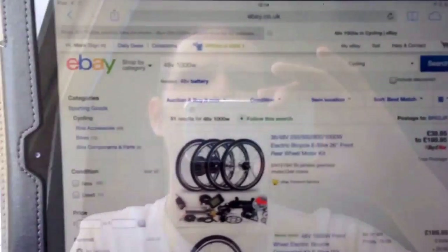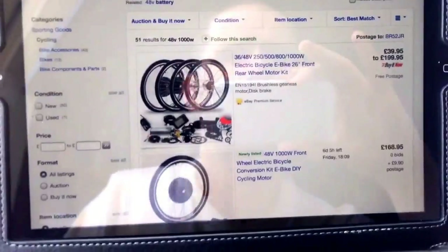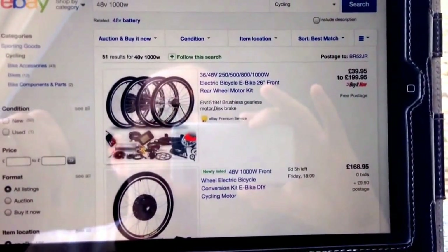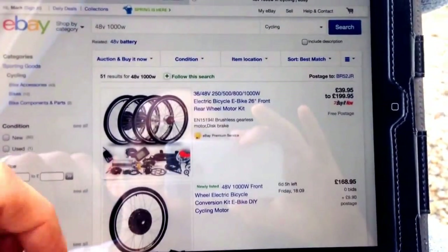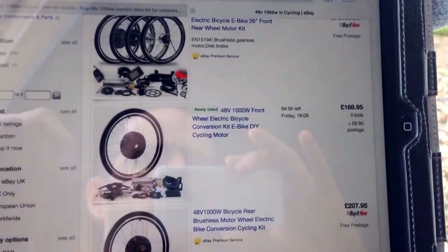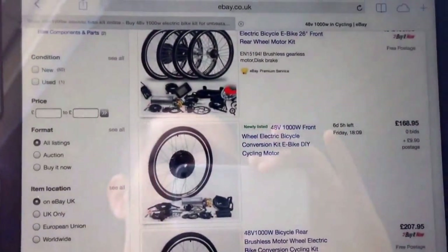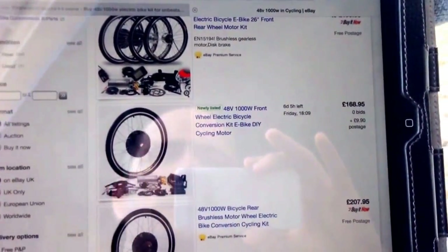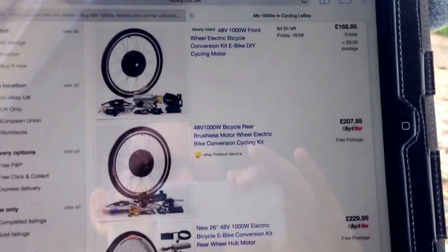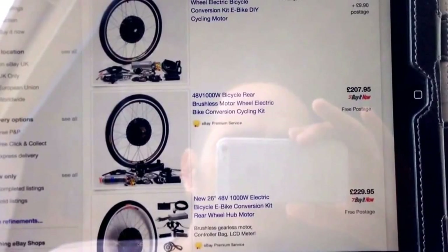There are a few different places you can buy this from. The most obvious is eBay — just search for 48 volt 1000 watt, because that's what you need. Now in eBay UK they don't really sell the batteries very often, so it's best to find them from somewhere else, or if they do the price is ridiculously high. But one of these kits — you can get the front or the rear — if you're going to get this much power it's best to get the rear kit because it's easier to control and more manageable. The kit will normally run you about 200 quid, which is what this one cost me. The advantage of buying it from eBay is there's no customs on it.